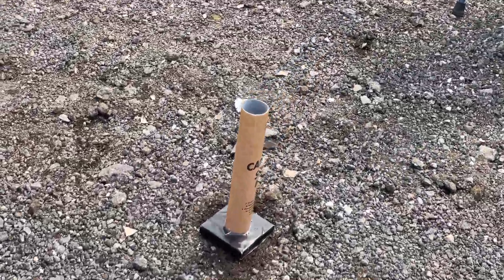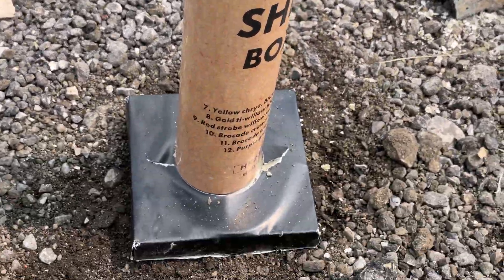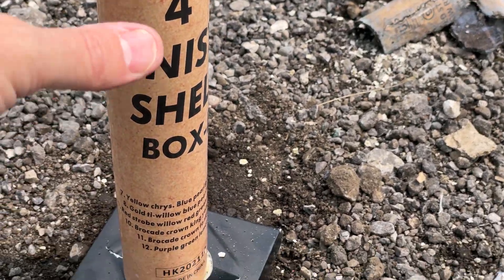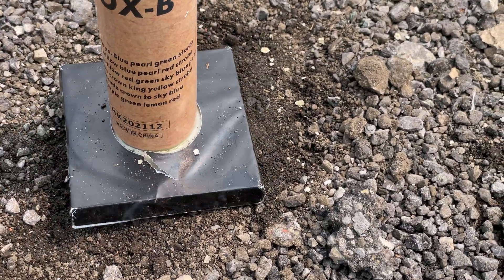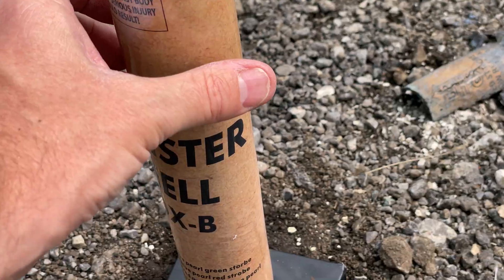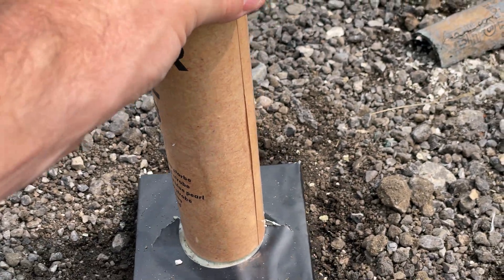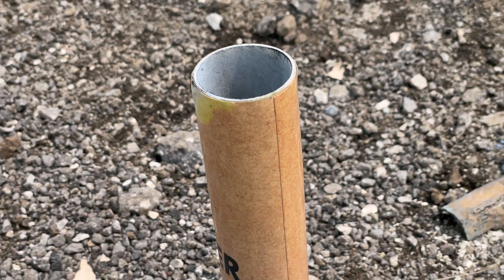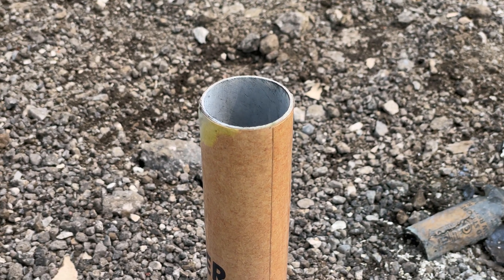I don't know where the sheath is. Sheath is over there — this is incredible. I can't believe it maintained it. Very. A little toasty. That very much surprised me. I'm surprised that one held up. I'm going to put one more shell in there.